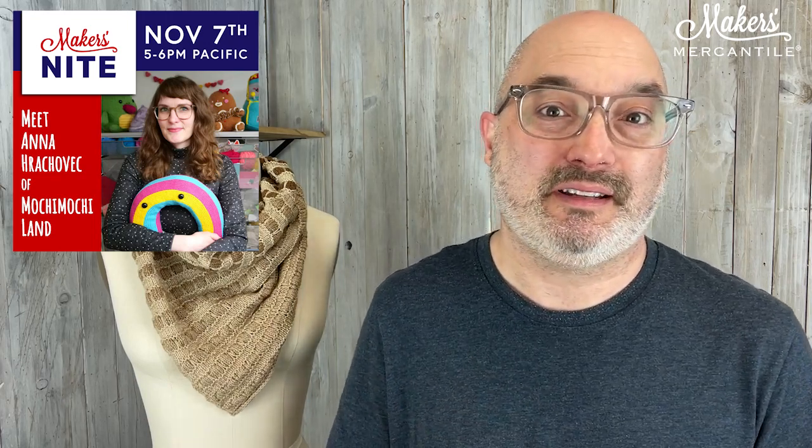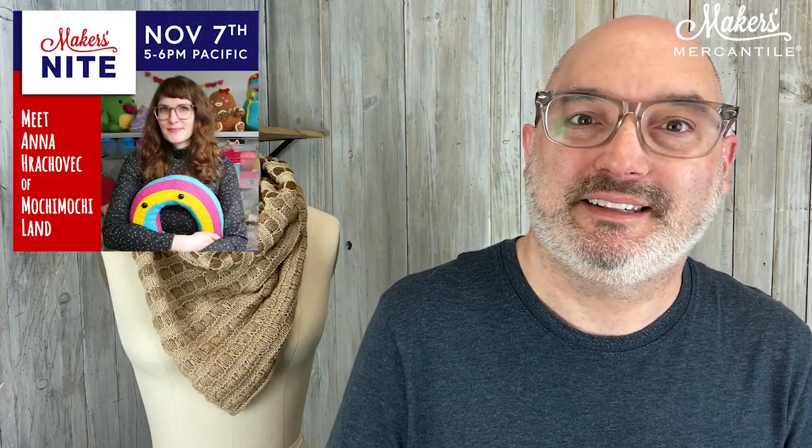And the last thing on my list: Maker's Night. Maker's Night is coming up on Tuesday, November 7th. We have Anna from Mochi Mochi Land who is going to join us and we get to talk about Anna's new book, which is really cool. This is Tuesday, November 7th from 5 to 6 PM Pacific time. It is a live event — it's not recorded, and we really encourage people to come hang out with us. This is your opportunity to ask Anna questions and learn about her design philosophy, how she makes these tiny little things do so many fun tricks. She makes animations and things like this, and we're going to learn about prepositions. It's going to be a fun one.